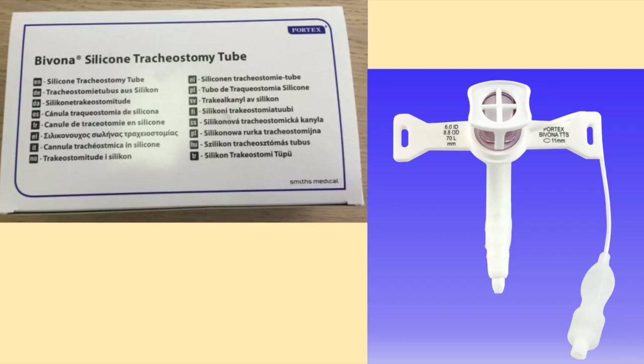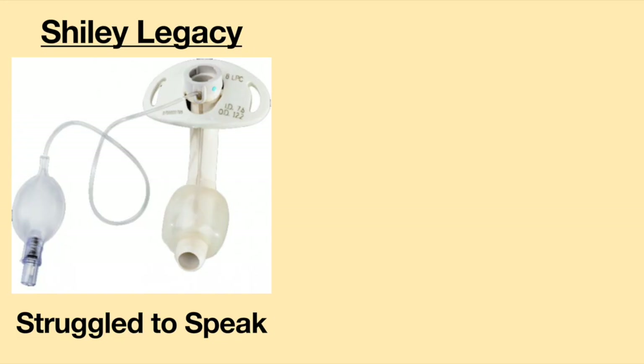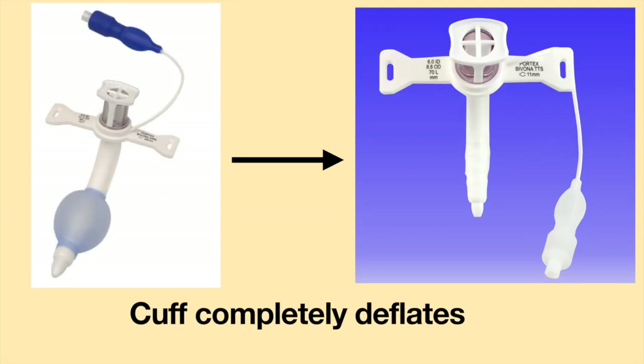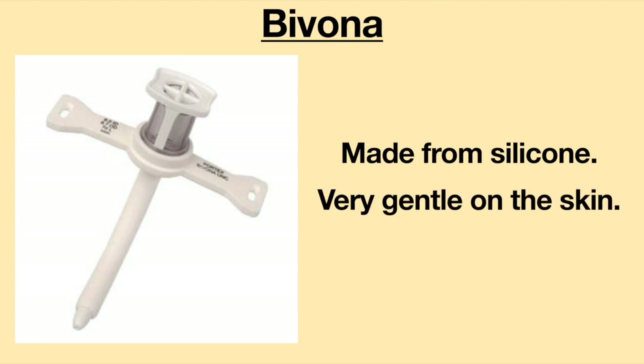The second tracheostomy tube I had was the Bivona Tight-to-Shaft Tracheostomy Tube. With the Shiley, I struggled to speak words, but as soon as the Bivona was inserted, I could talk with ease. The cuff on the Bivona completely deflates, which makes speaking much easier. The Bivona is made from silicone, which is very gentle on the skin and airway — I could touch and move the tube without bothering my airway.